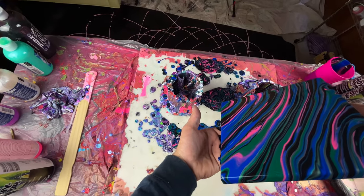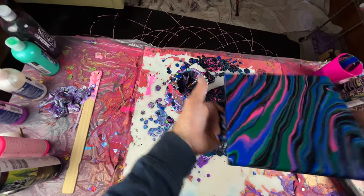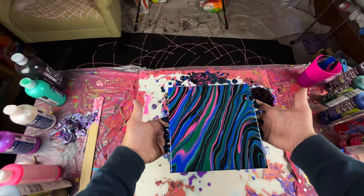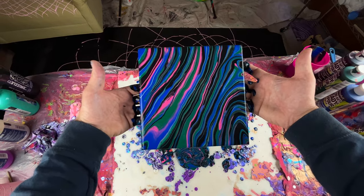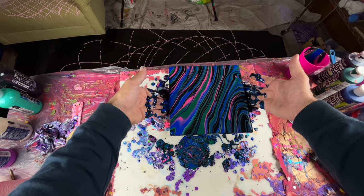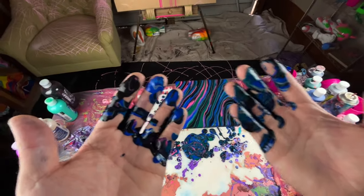You can keep going if you want, keep just making the lines wider. I think that looks about good enough. Hands are covered.